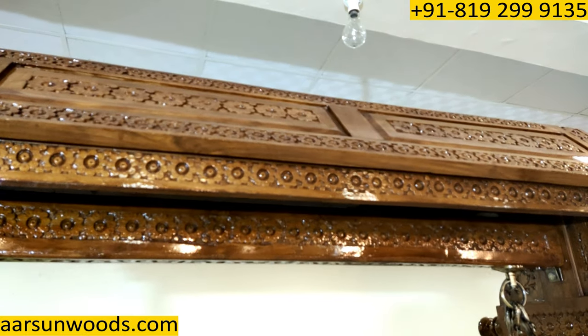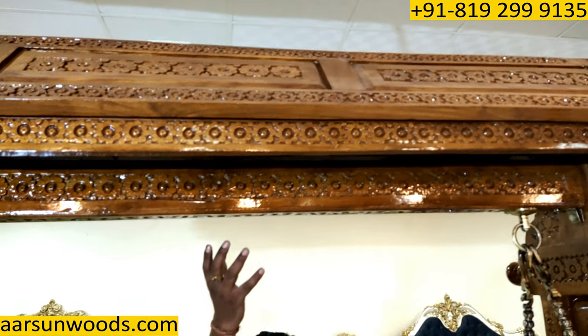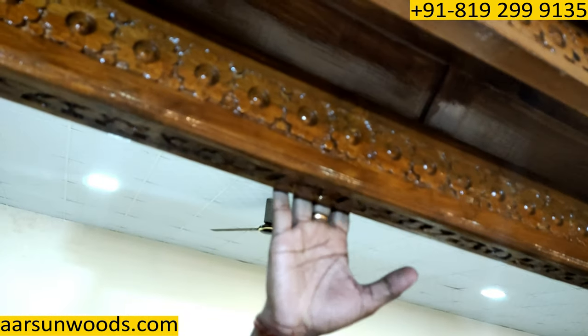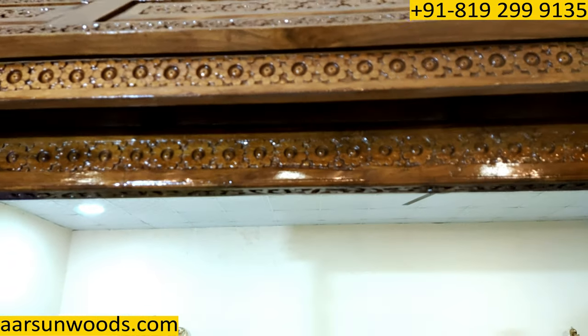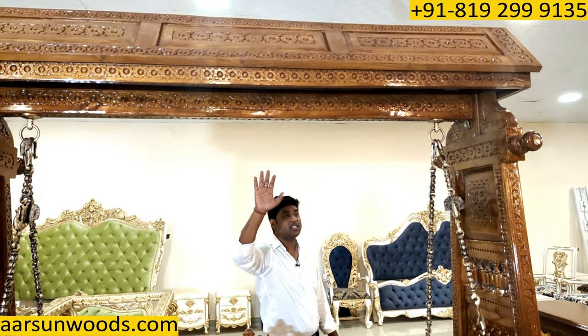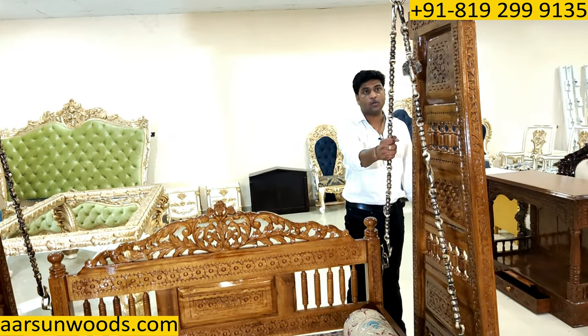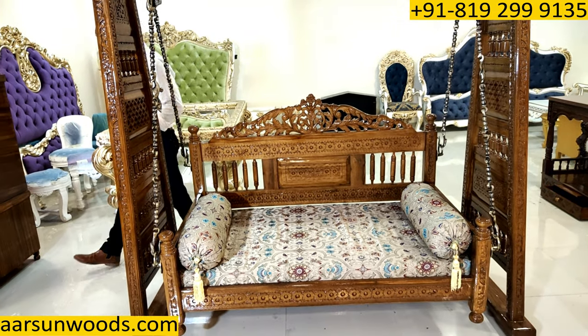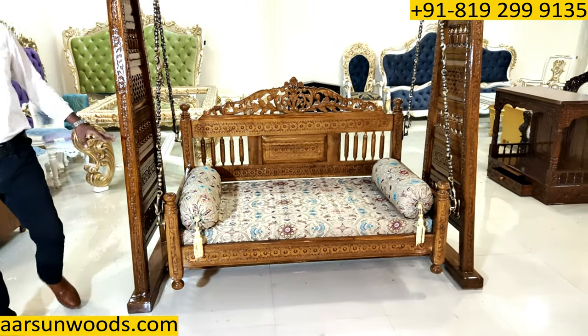The top part, and the whole weight of the unit, comes on this pillar — it's a solid piece of wood, a solid bar of wood. Very strong; it can easily hold 200 kg, more than 200 kg. You can also see the chain here — I'll explain about the chain and what options we have a little later.